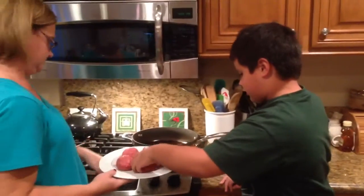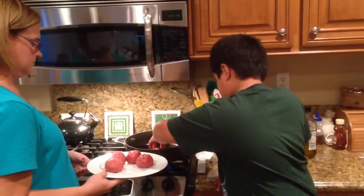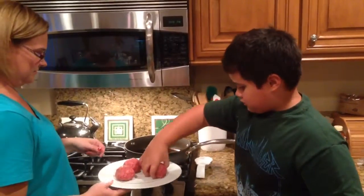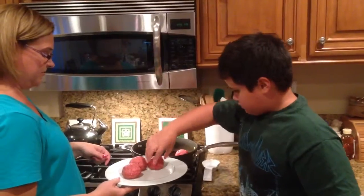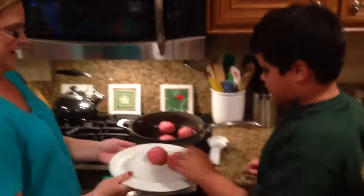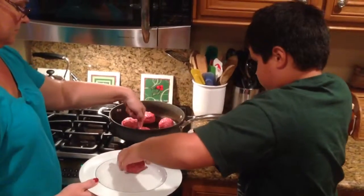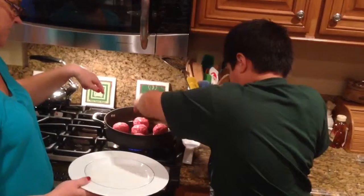Alright, first the meatball. Coming in. Keep going, all of them have to go in. Careful not to touch the pan with your fingers. This is pretty cool. This is pretty nerve wracking. One over here. Just put it in the middle. Yes, that's good.